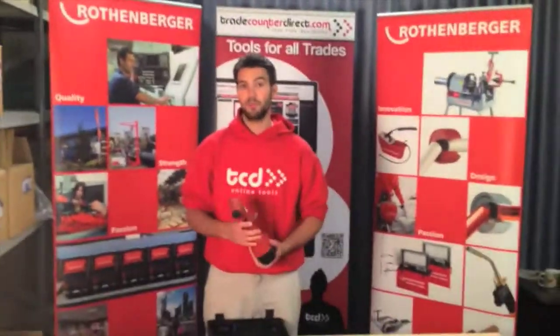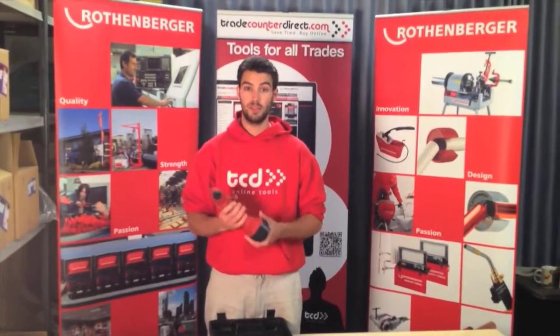The Rothenberger Cordless Air Pump from Traycanton Direct — subscribe to the channel and visit the website.